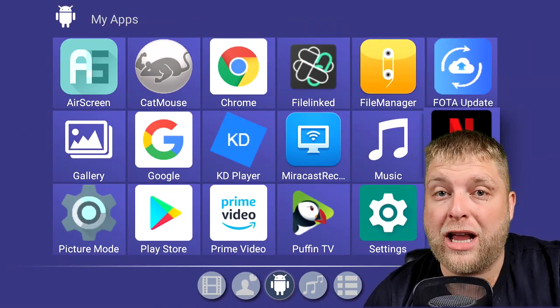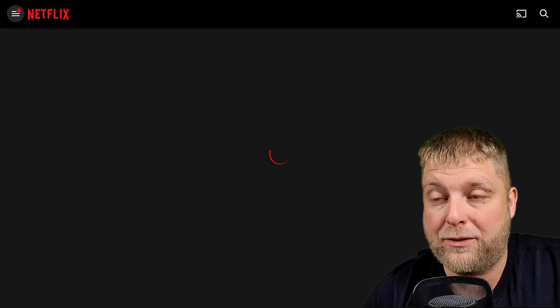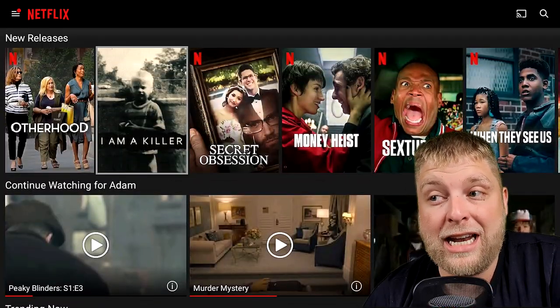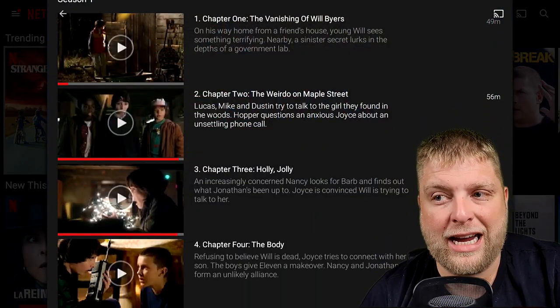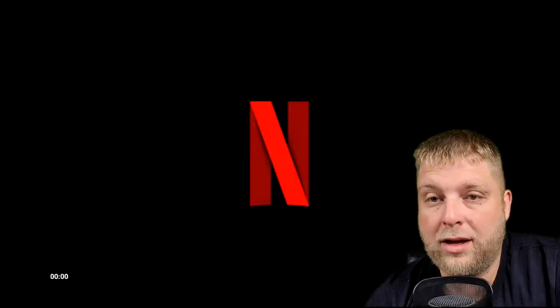We've got Netflix on there. It doesn't look like the official app you get on normal supported Android TVs — this looks like the mobile phone version. But I did test it and it does play content and it has got sound, which is nice to know. You can navigate around the app, which with the normal mobile version you cannot. If you scroll down to the episodes, you can see they're not actually highlighting, so you may have to use the mouse function on your remote just to click that.